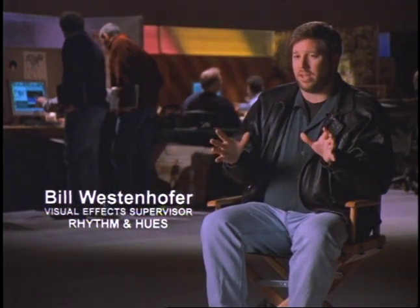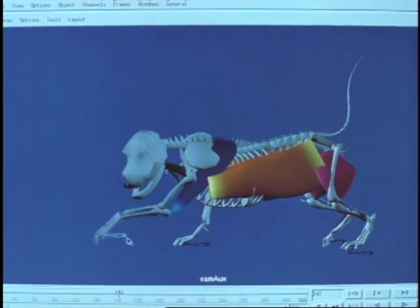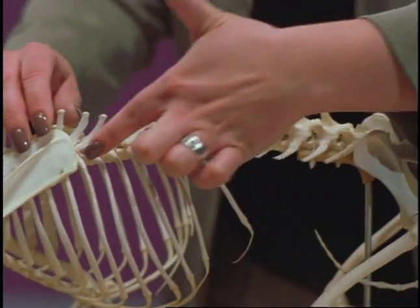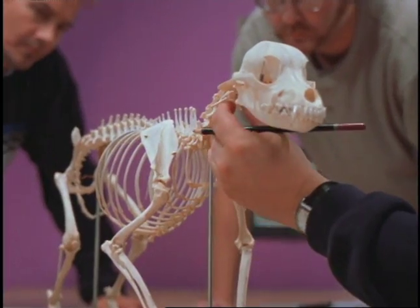We could actually start from the inside by building a skeleton and laying muscles on top. We'd get this fidelity on the surface that we'd been searching for. It was important to understand it from a biological sense, which is why we brought in an animal biomechanist who could show us exactly how the different parts put together.